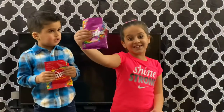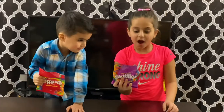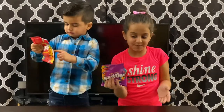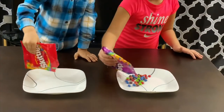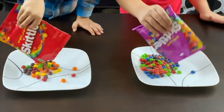Look, these are Skittles. Now let's start pouring them in the plate. What color Skittles do you have, Anna? We have cherry, orange, even yellow. Let's see them all. Come on, Anna, pour them in your plate. Whoa, so colorful.